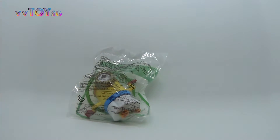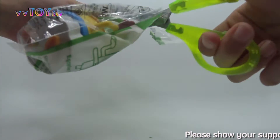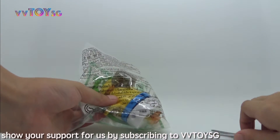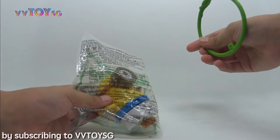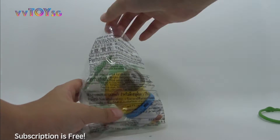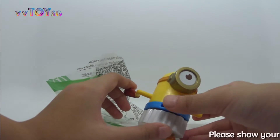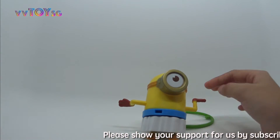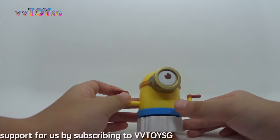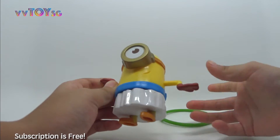Now let's cut it open and check it out. We got the hook and the Egyptian Hula Minion. This Minion has a band around his waist, is wearing a skirt, and you can move his arms.